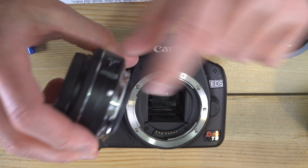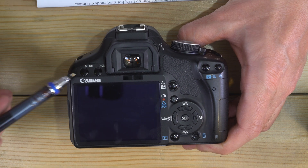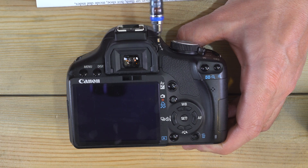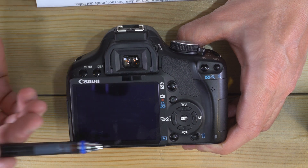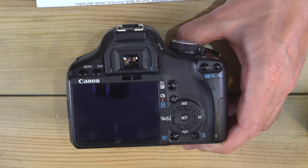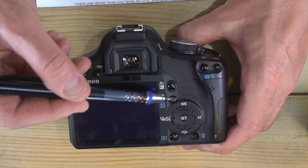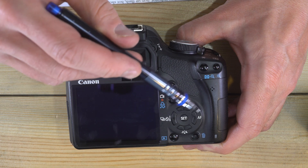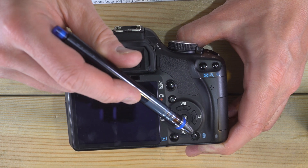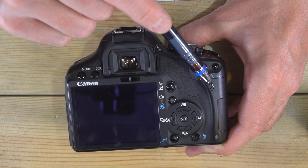On the camera's back we have a menu button, display button, viewfinder, diopter adjuster dial, IR sensor, LCD screen, asterisk button, autofocus point selection button, and aperture value compensation button — we'll see how to use that in video two. There's also your print button, white balance, drive mode, autofocus mode, picture style button, set button, playback, delete, access lamp indicating the SD card is being written to, and a speaker for playing back videos.